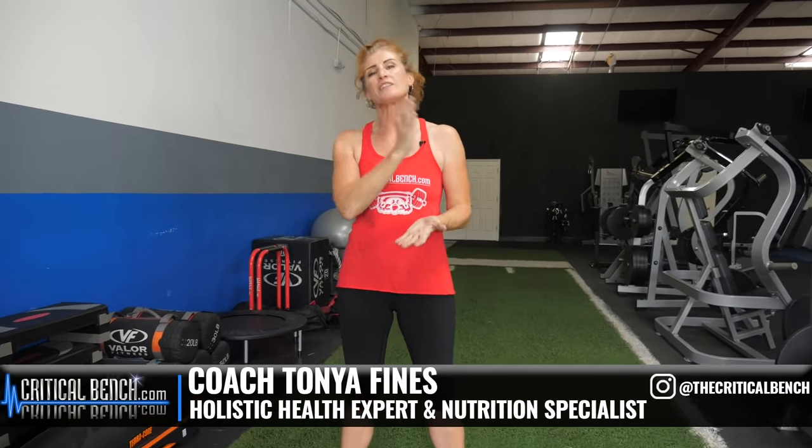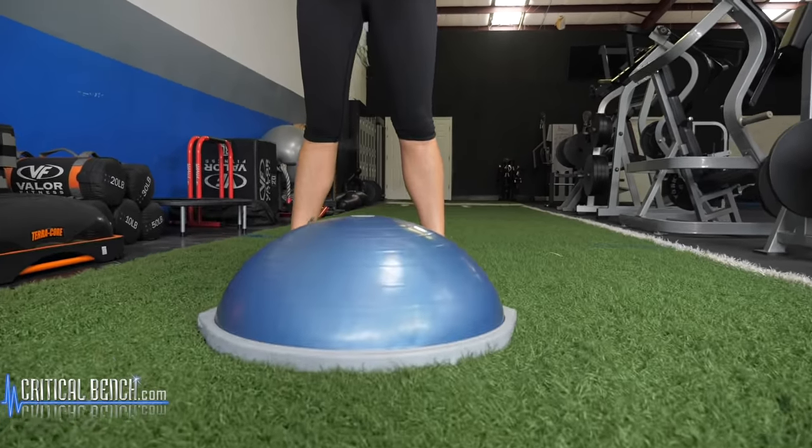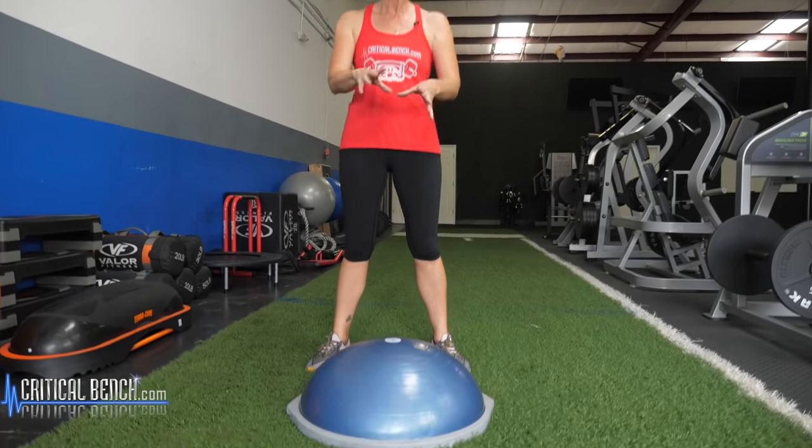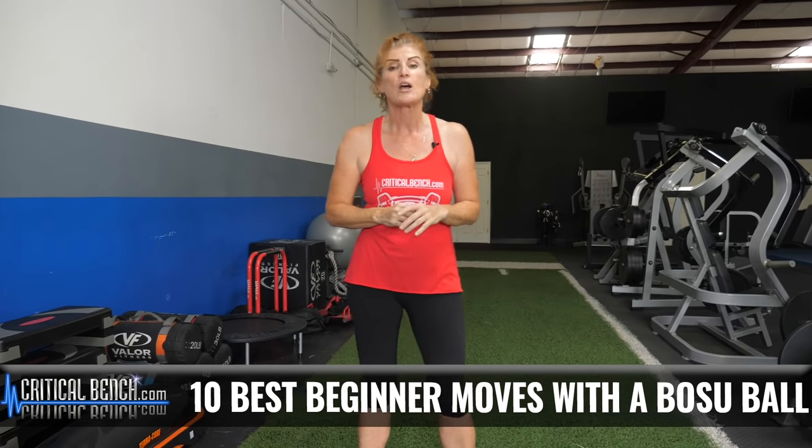Hi there, Coach Tanya. So glad you joined me today. I've got a fantastic workout for you if you have one of these. Now, be honest — how many of you have one, bought it, maybe used it for a little bit, and then it got tucked under the bed, up in the garage, in the attic, somewhere? Well, now it's time to pull it out because I've got some great exercises for you to get a great workout.